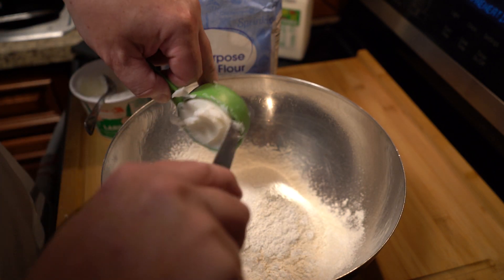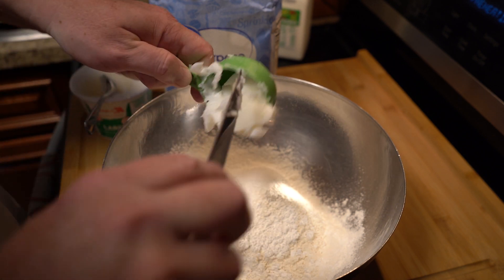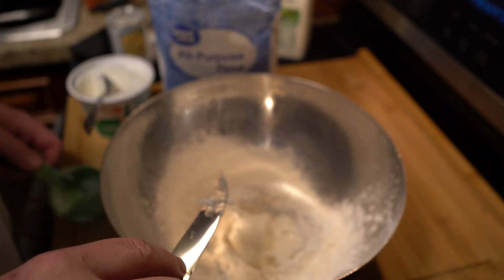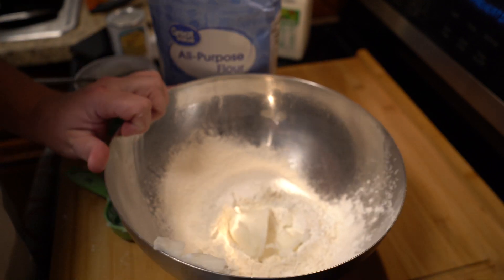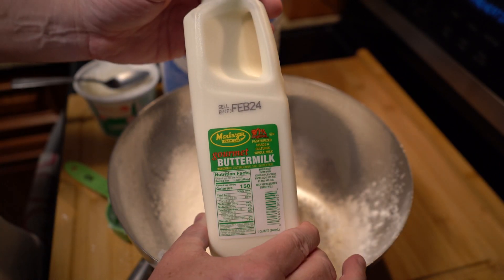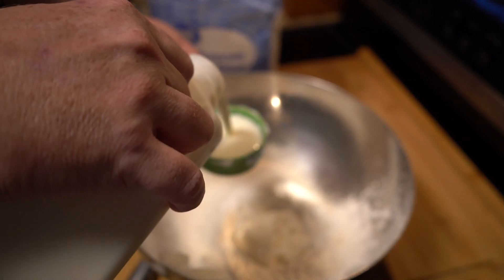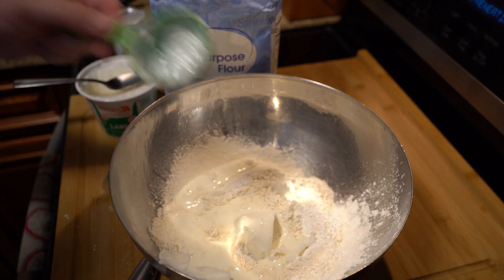Lard is nothing but the refined fat of pigs. If you're familiar with beef tallow — you see a lot of cooks and chefs on Instagram and Facebook using Wagyu beef tallow — that is refined from cattle in much the same way lard is refined from pigs. It's been around for hundreds of years, it's nothing new. And if you're concerned, lard has 39 grams of saturated fat, while butter has 43 grams of saturated fat, so looking at the numbers it doesn't seem that bad.